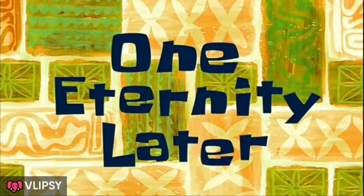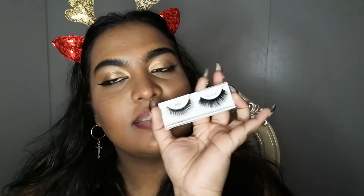What this does is it makes the lashes more wispy and more natural, so you don't end up looking so fake — like you're just wearing a band on your eyelash. You need to continue rubbing like this for approximately five minutes. One eternity later — this is what it turned out like!